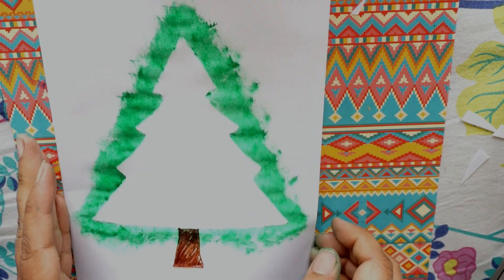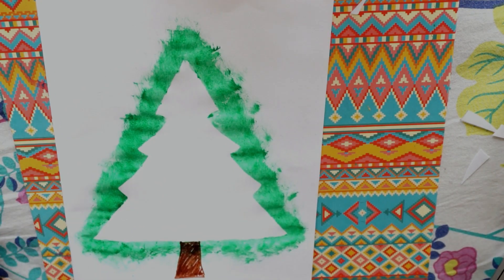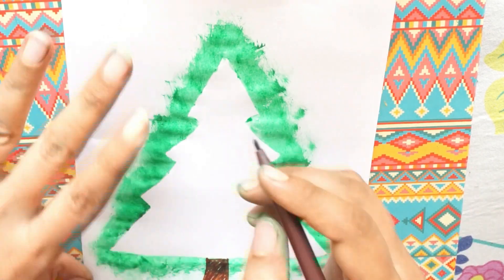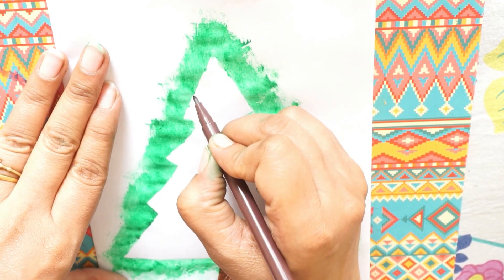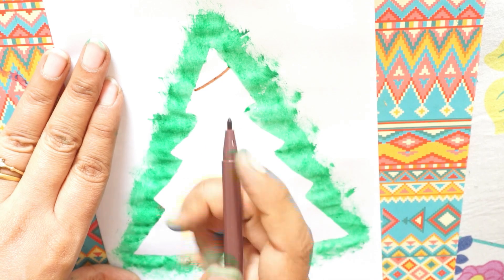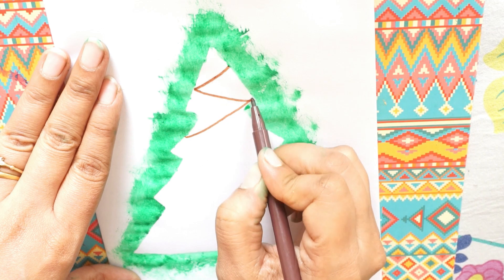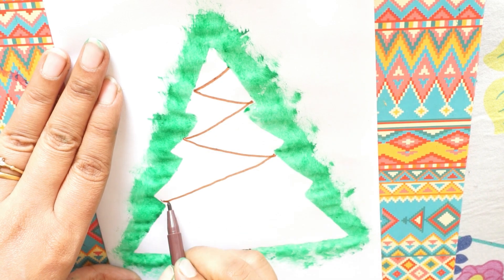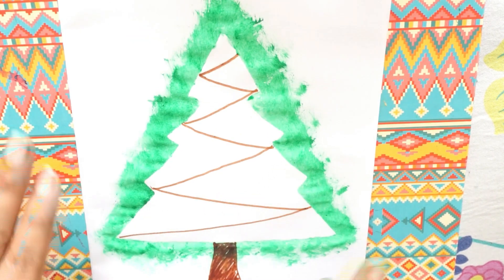So the trunk is done. Now let it dry a little. Okay, so now this is dry. We will take a brown sketch pen again and now I will draw some strings of lights into it, like this, going like this. Strings of light.